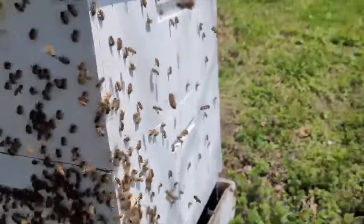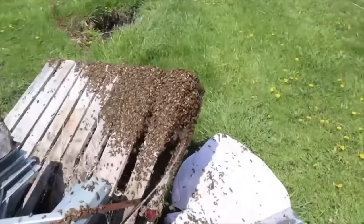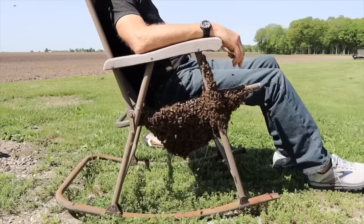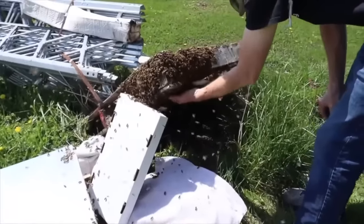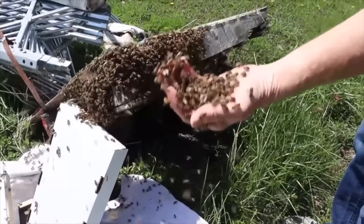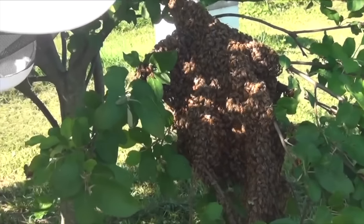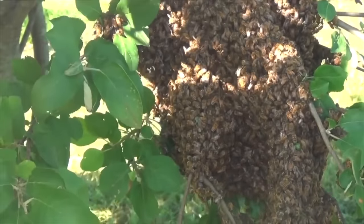April and May are months that I have to really be on guard against possible swarming. What happens is, honeybees love to reproduce and make more bees in the spring. They will raise queens in their hive and half of the colony will leave with the older queen that's been in there for a few years, flying away to form a new colony.